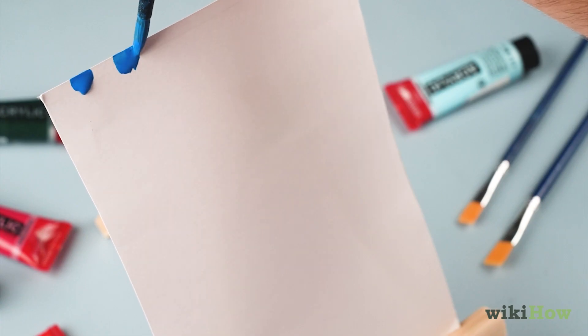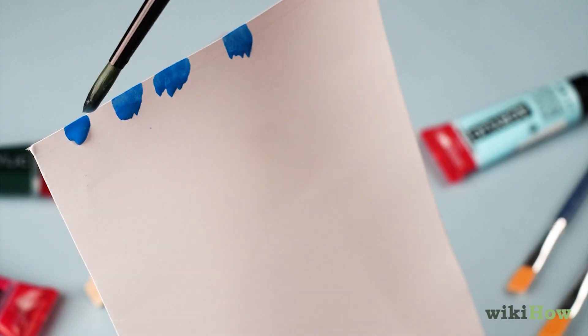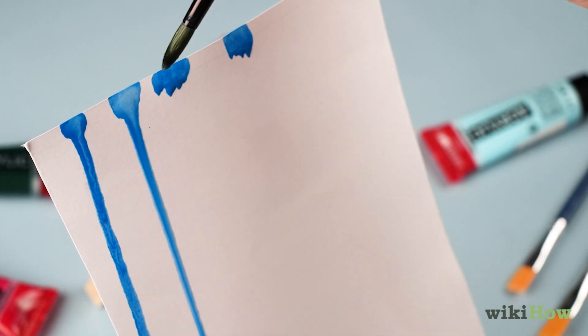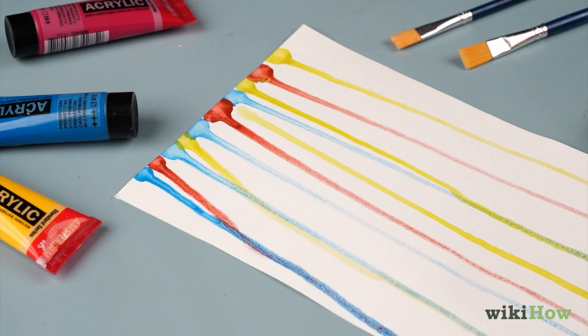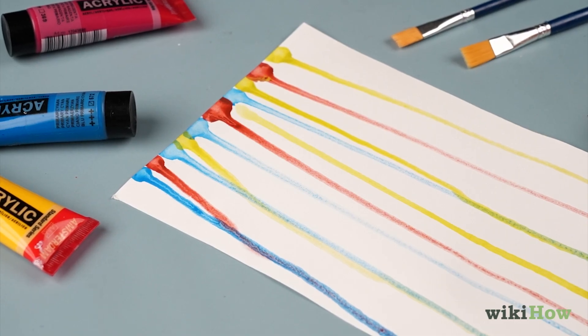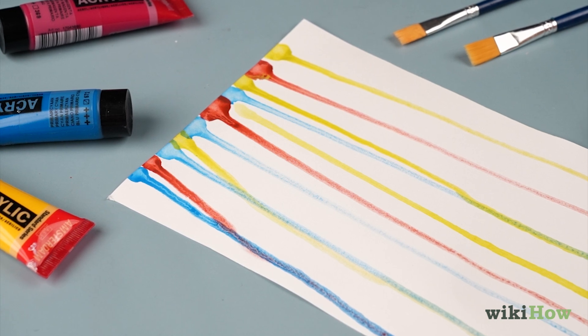Load your brush with watercolor and dab it onto the top of the paper where you'd like a drip to run down. Then fill the brush with clean water and dab it on the same spot. The water will carry a line of paint down the paper. When you're done, lay the paper down flat so the paint can dry in place without continuing to drip and run.